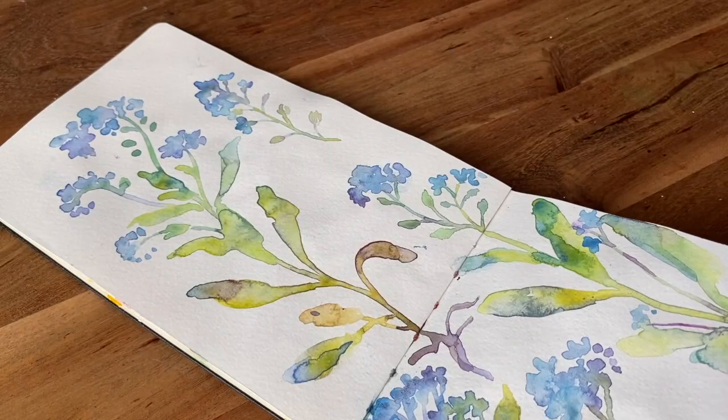As a top teacher here on Skillshare, many students have wondered how I seemingly achieve effortless watercolour florals which stay vibrant and fresh rather than too tight or overworked. But how do we go about doing this?